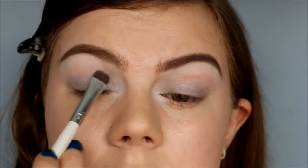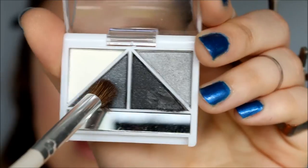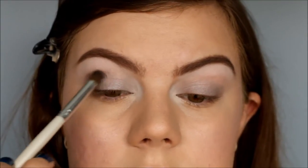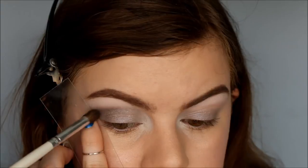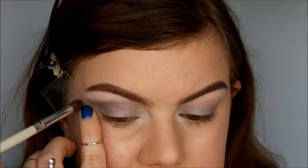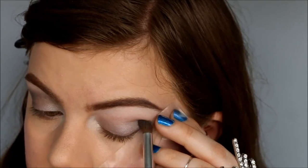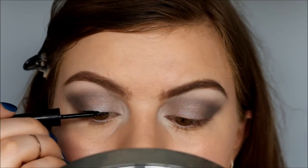With my elf eyeshadow brush I take the lightest grey color and apply it all over the eyelid from the inner corner up into the crease. Then I take the darkest grey color with my elf essentials blending eye brush into the crease, always starting in the outer corner so it's darkest there and fading it inward. In the outer corner I use my eyebrow stencil to create a defined line, and I bring this a little bit onto the eyelid as well. Then I do the other eye.